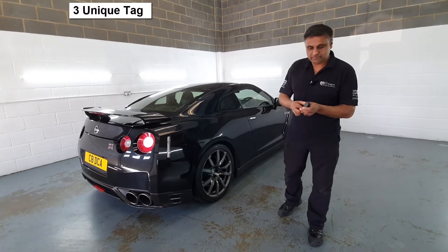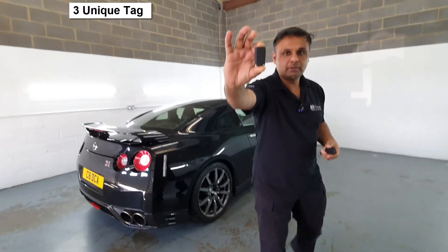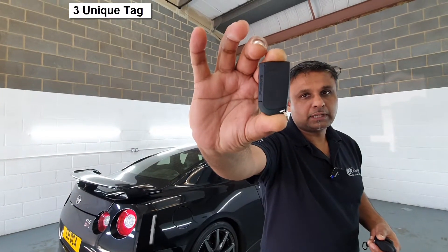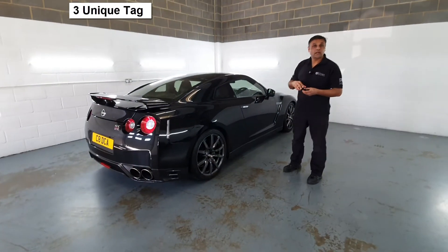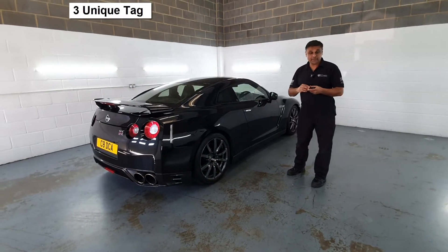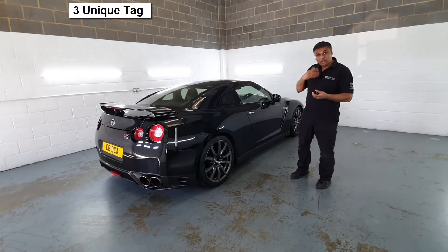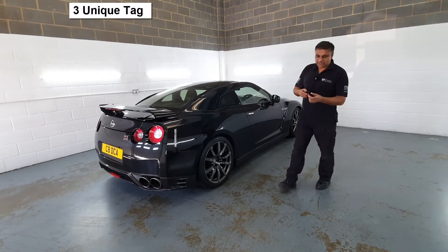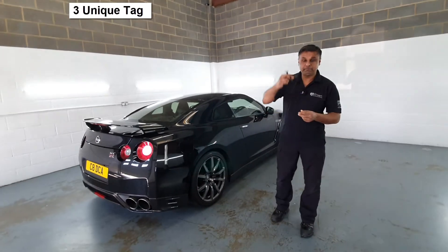How the system works is that you have to have a tag present with you — that's the Pandora tag — to arm and disarm the alarm system. Without this tag, the alarm system won't disarm. It would arm but won't disarm. Now the unique thing about the Elite is that this remote has the tag built into it.